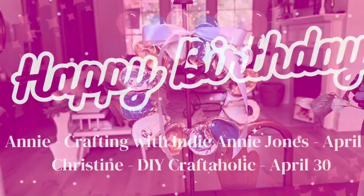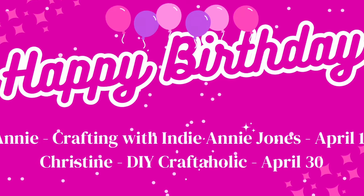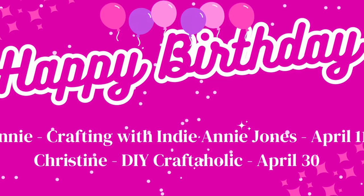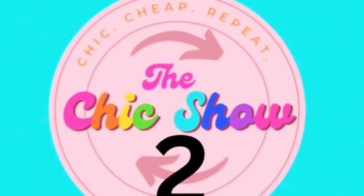I want to give a birthday shout-out to Annie with Crafting with Indie Annie Jones and also Christine with DIY Craftaholic. Be sure and check out their channels and go wish them a happy birthday.